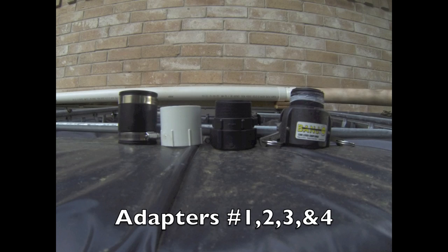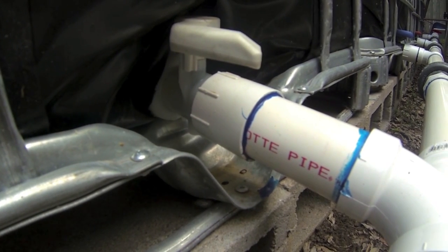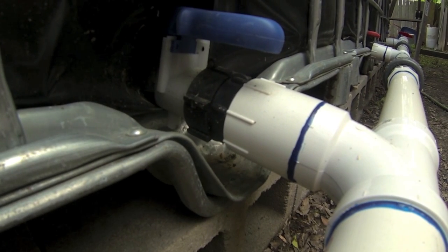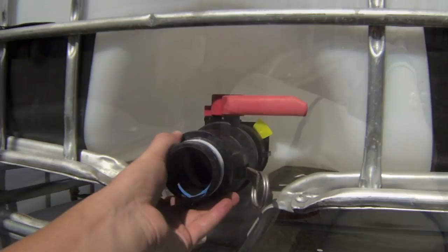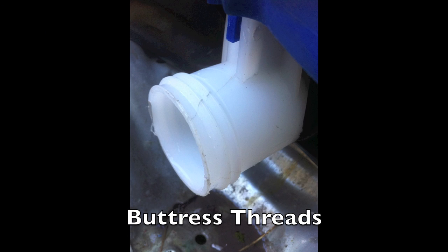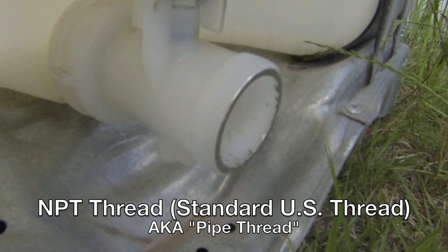To be clear, the specific adapters I'm speaking about are the adapters for the tank valves. Locating the proper adapters for my tanks turned out to be one of the more challenging aspects of this project. The main hurdle was identifying the threads on the tank valves. Out of the six tanks I have, three of them have different valves and all require different adapters.